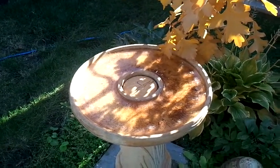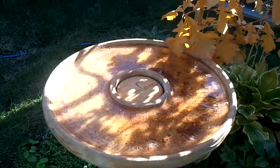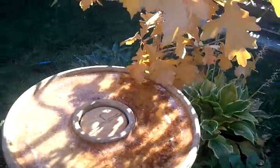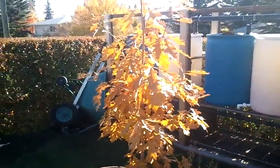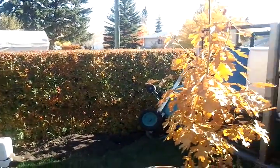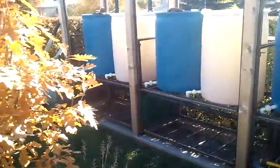Here we are, Thanksgiving weekend. We had a nice frost last night and it got pretty cold. You can see the ice in there, and you can see how the oak tree is all a nice color. The hedge is starting to come in, so we're going to start looking at shutting down the water towers.